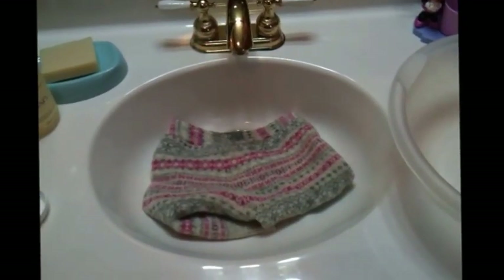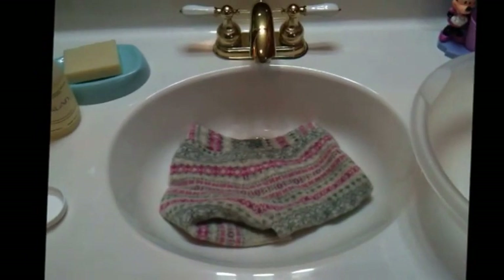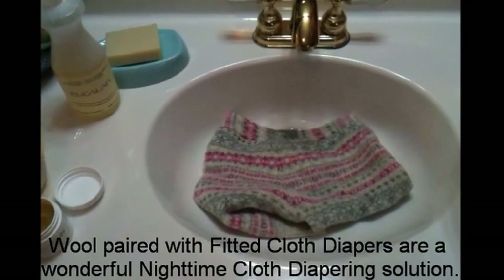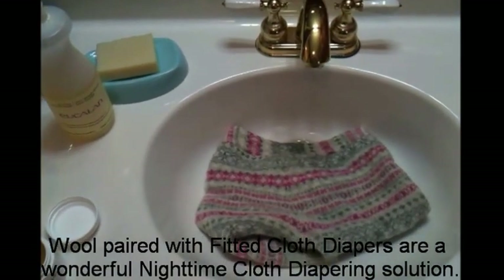Today we're going to go over the steps of lanolizing your woolies so you can use them for overnight cloth diapering, or anytime cloth diapering. They work really well with a fitted pair for overnight.